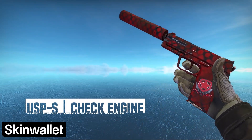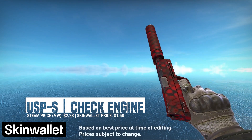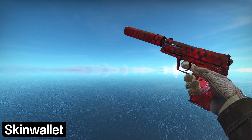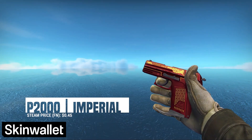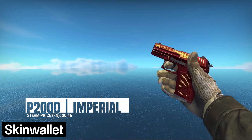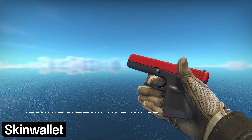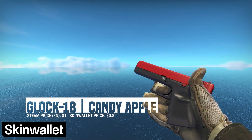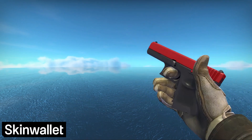Let's start with the pistols. We start with a minimal wear version of the USP-S Check Engine. This design is pretty clean and extremely red — what more do you need? If you prefer the P2000, our option there is the Fashion Uzi Imperial, which slightly loses out on the redness aspect, yet still remains a nice and clean option for our loadout. On the T side, the Candy Apple is the Glock that reigns supreme. This design is really simple but works extremely well with what we're trying to accomplish, especially in its relatively inexpensive Factory New version.